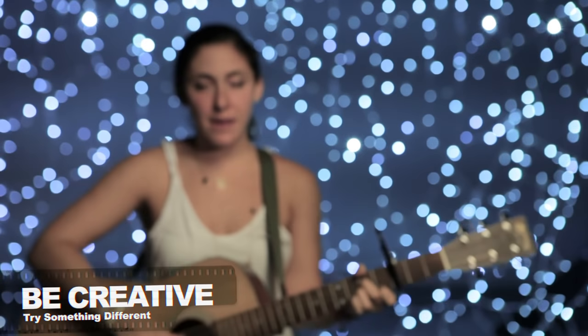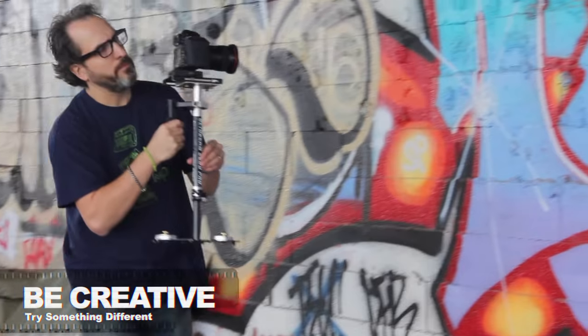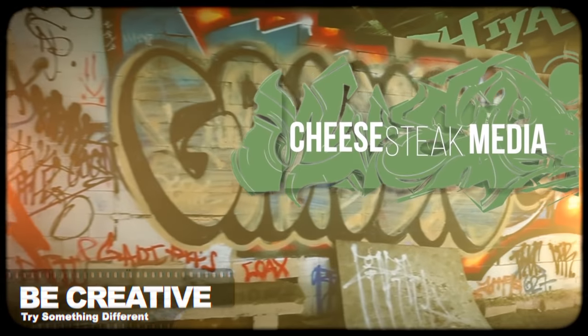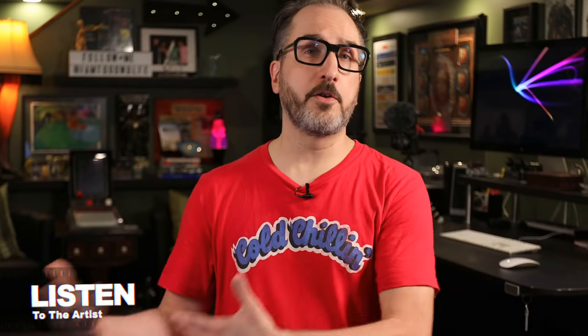When you're dreaming up a concept, be creative. Sure, some things are always going to be the same — you're probably always going to have an artist perform in front of the camera — but I always try to do something new, whether it's using a new piece of gear or a new plug-in in the edit. And definitely listen to the artist: they wrote the song, they understand it, they might have some really great ideas. They're a creative; you're a creative — listen to them.